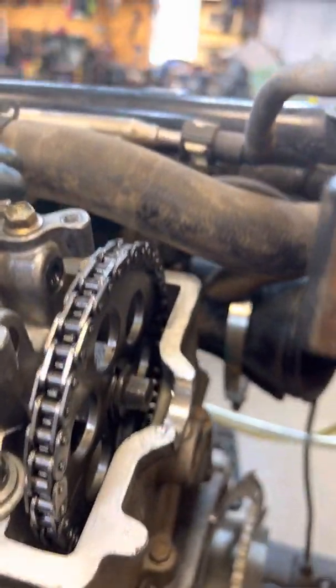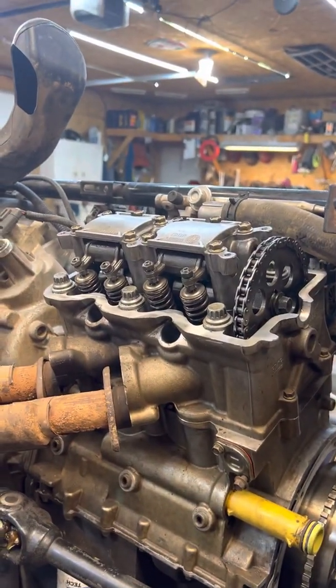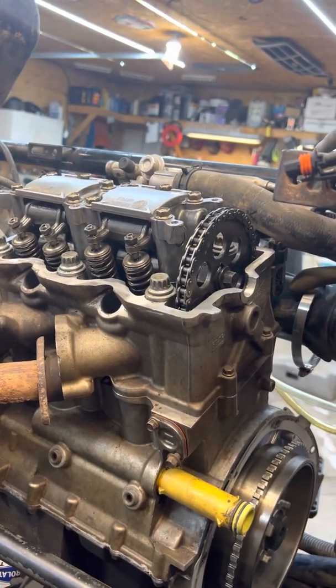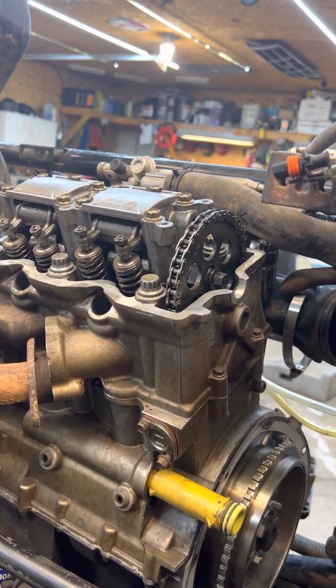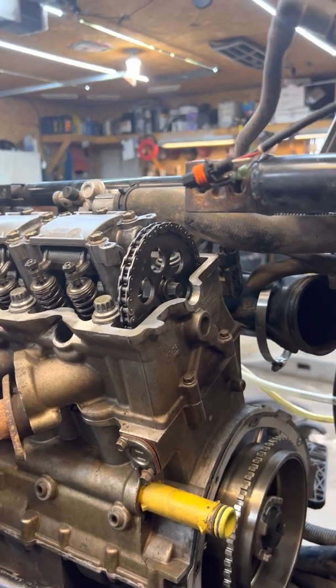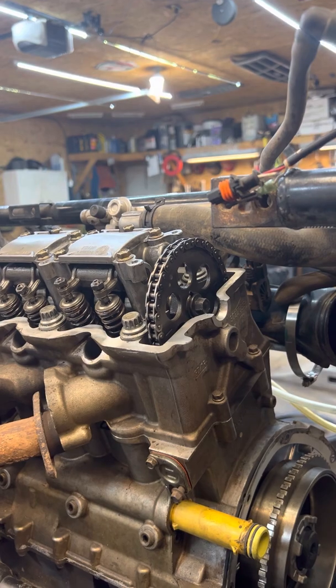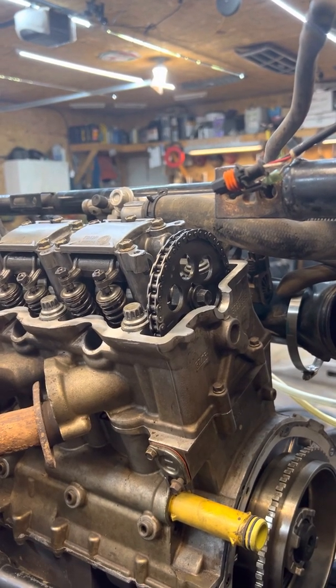When you're done with that, you can go and set your valve lash. I found a lot of different videos but none of them were very good on an 850 for how to set your valve lash. In another video I'll make here in just a few minutes, I will show you how to set the valve lash on one of these.